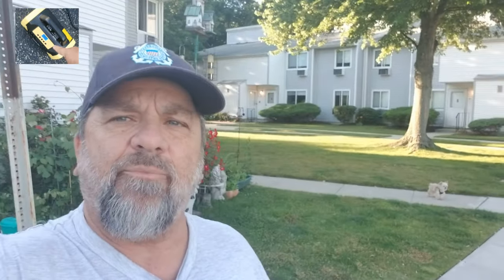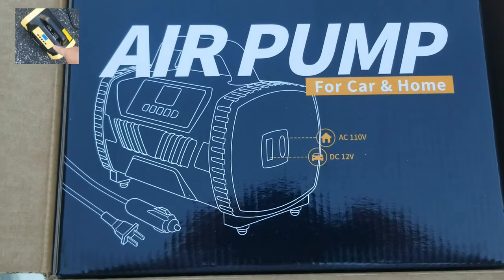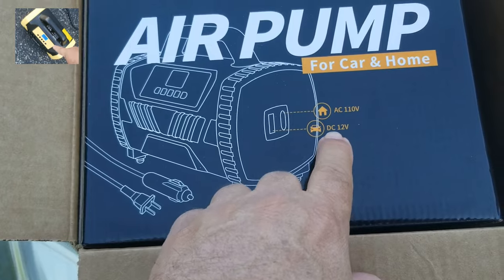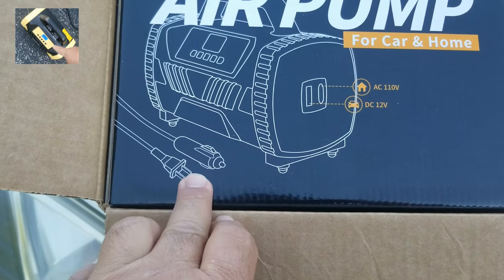What is up, we got another chance for a review. I got this in one of my packages and I want to go over this compressor with you. Let's do a Vac Life air pump review. We've got the Vac Life air pump for car and home — 110 volt AC and also DC 12 volt, so you can use it in the house and in the automobile.